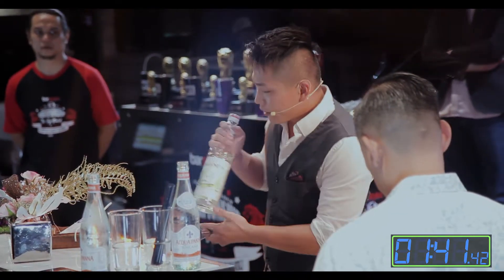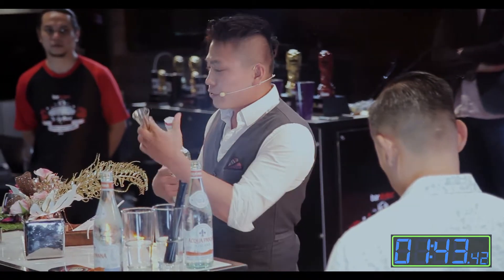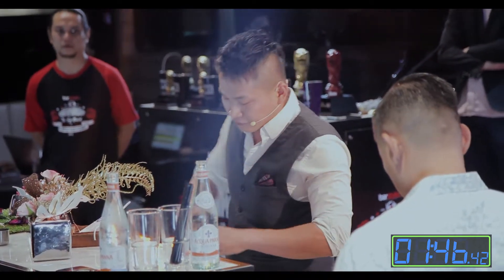Next up we're going to use a bit of morning Asian lemongrass syrup to give it a nice Asian spice as well as a long lasting finish.